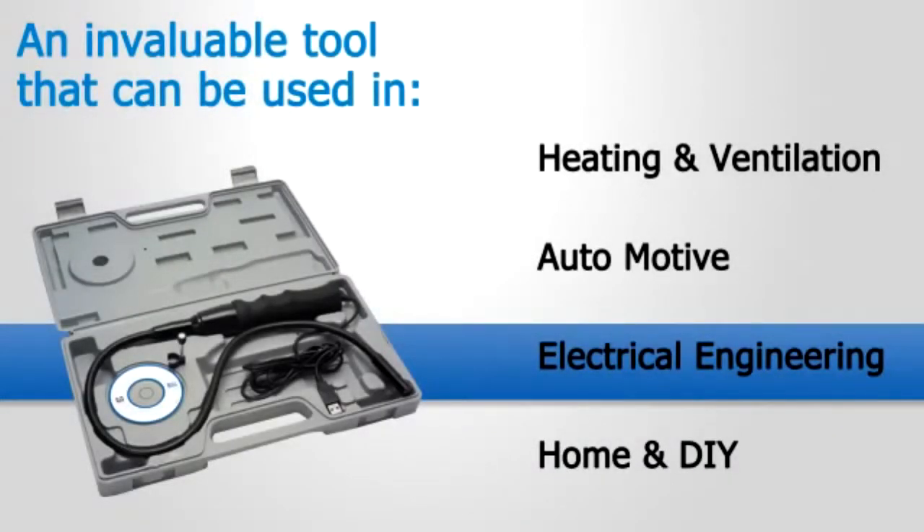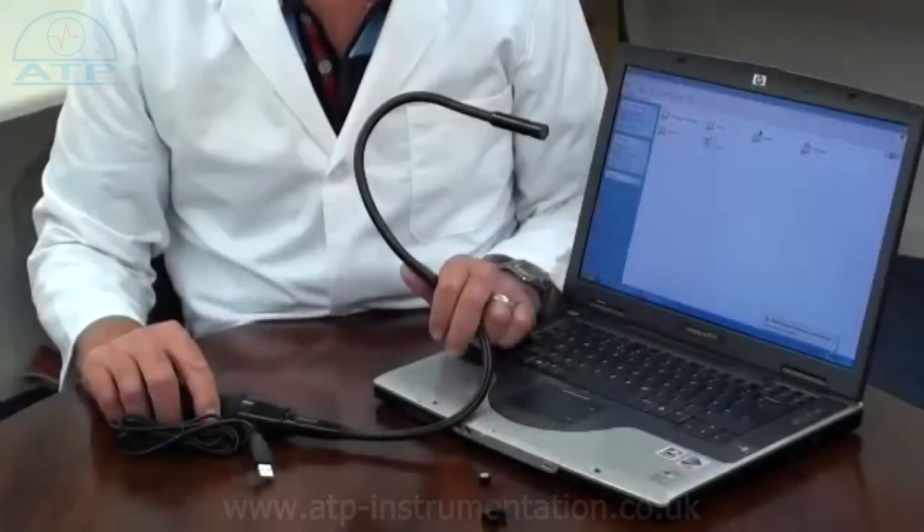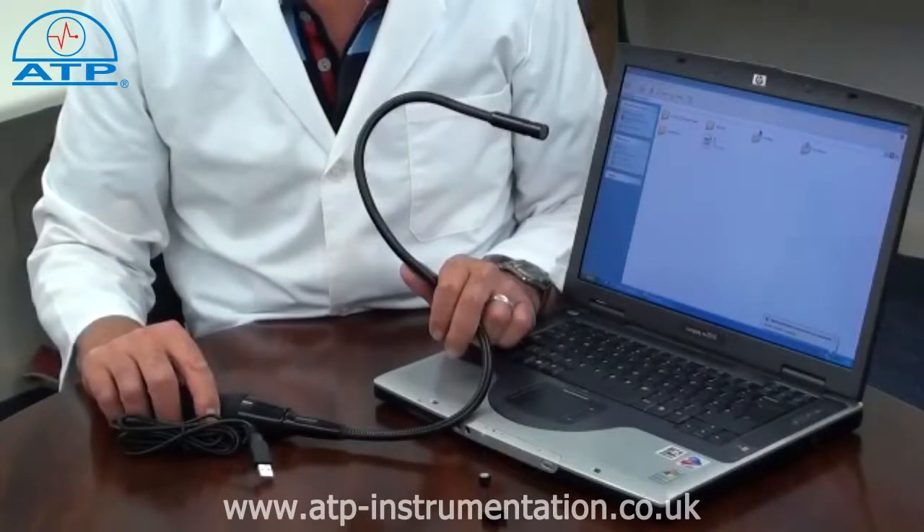The USB Endoscope is ideal for many applications in the industry, such as maintenance logs, heating and ventilation engineers for boiler and flow inspections, automotive for engine and gearbox inspections so avoiding costly strip-downs, electrical engineers for inspecting wiring ducts, and home and DIY.